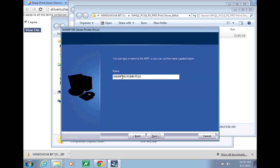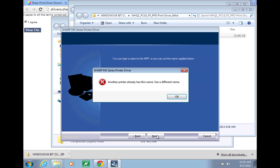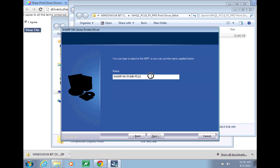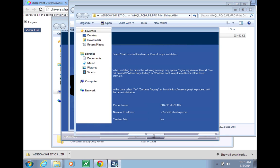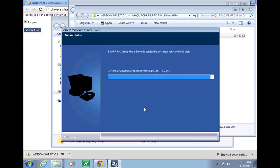I already have this installed, so you would just check your device here and click Next. Click Next again, and it will install the driver.